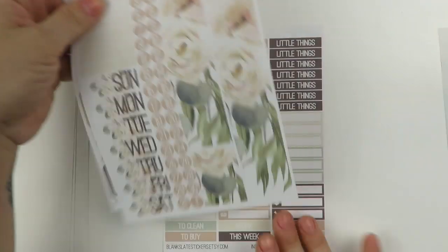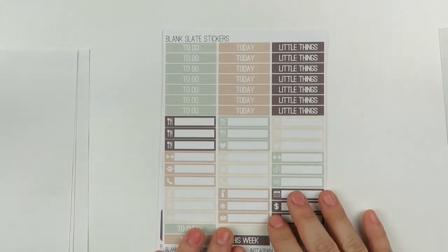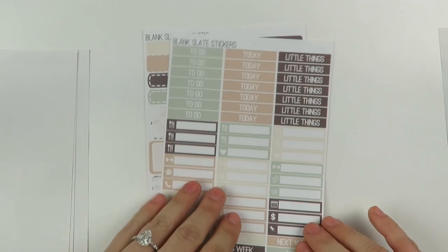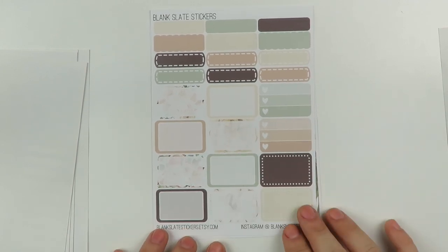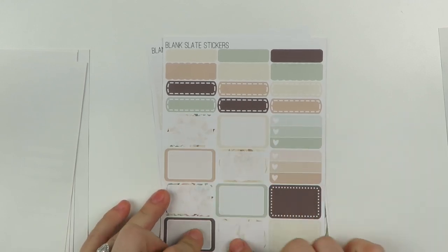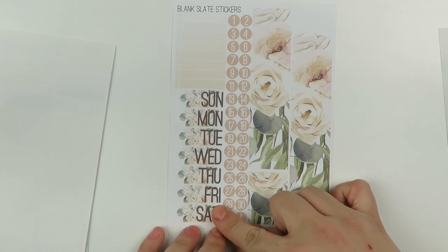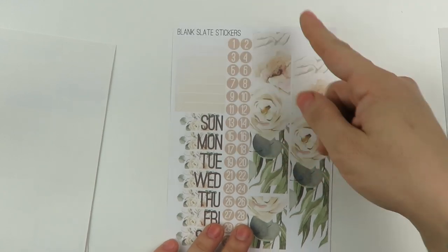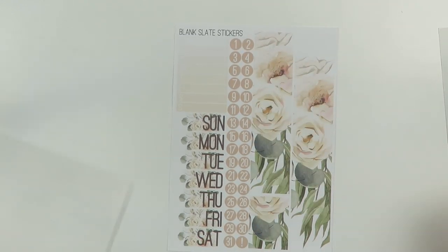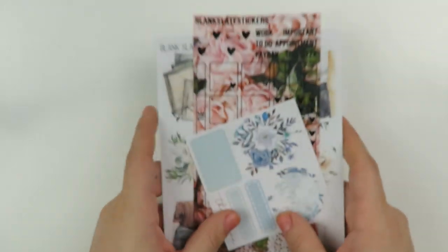On the next page we have some cut washi, actual date covers, a weekend banner, some checklist flags, icons, some trackers, and a movie marquee. I guess this didn't come a la carte because I wouldn't have gotten this page — I can just de-stash it. These are the checkboxes that come with it — ombre heart check boxes. We have a to-do today little things header page, and then little things down here with some extra headers. And then my favorite page where all the boxes are: half boxes, quarter boxes, labels, three heart checklists — some with designs, some plain. Then scallop headers, date covers with roses in the background, the bottom washi which is beautiful, a week tracker sidebar thingy, and the date dots. Very cool. So that was from Blank Slate Stickers, and I really like the quality of the matte paper.